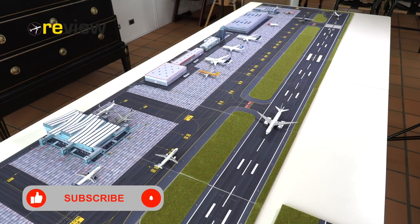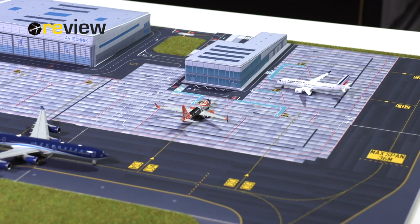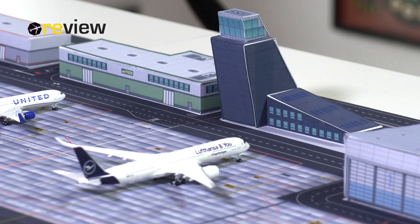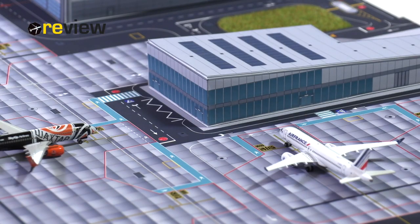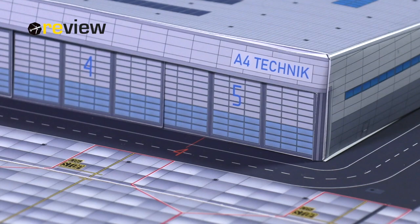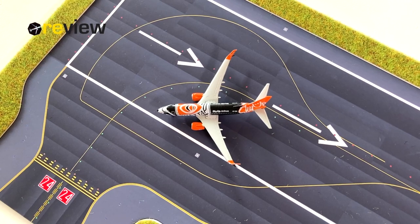The idea behind A4 airport is actually quite simple and is pretty much in the name. Everything is based around A4 pieces of paper or cardboard. The principle is that everyone, regardless of how much or little space you have, is able to build an airport to your liking. A4 airport has the perfect product range with the new modular series — everything from a very small regional airport to an international terminal, but also maintenance areas, cargo areas, and runways.